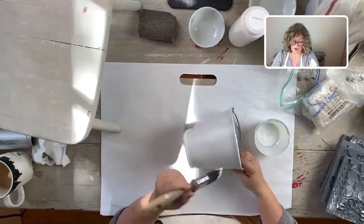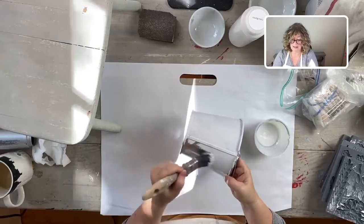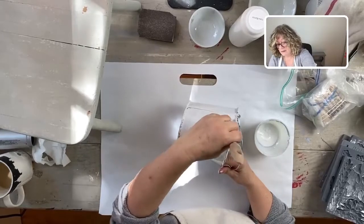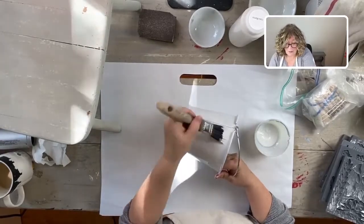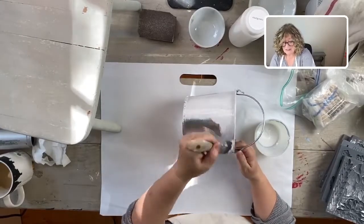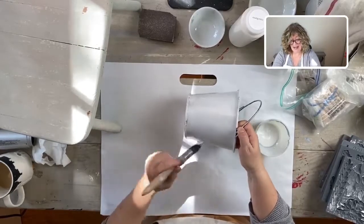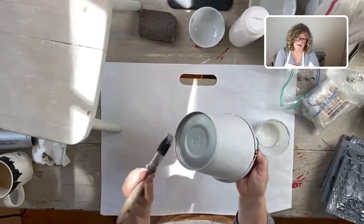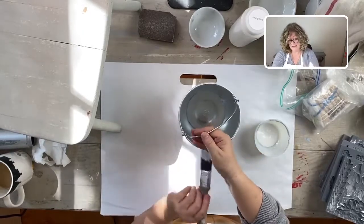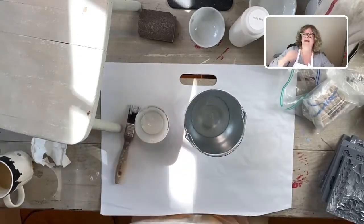These little buckets - you can even put some holes in the bottom and use them as planters, how cute would that be? I haven't tried this with any other paint. I know there are people who have used milk paint and it's worked. I've done it with glass and milk paint but not metal, but I wouldn't be surprised if it worked.